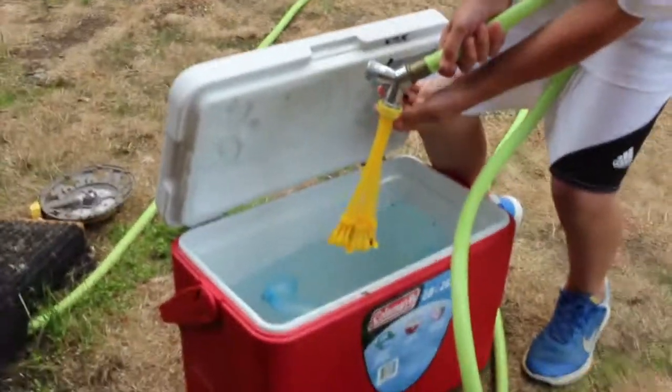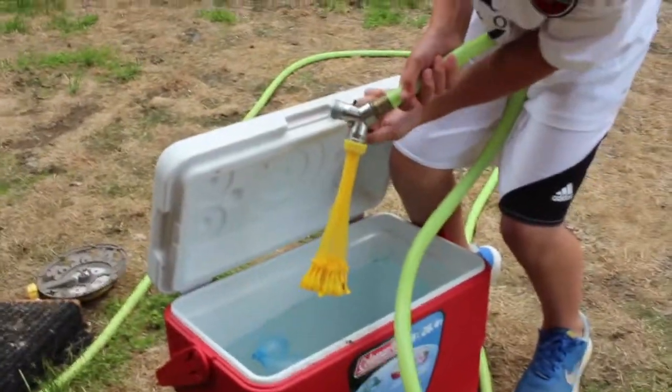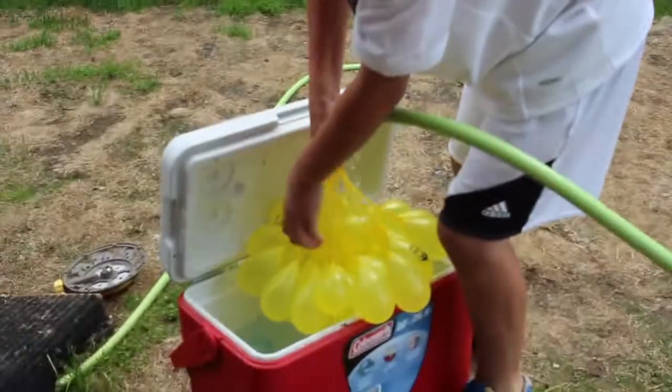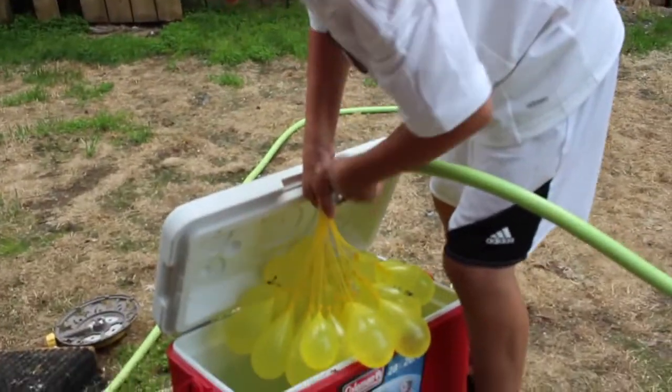Can you go turn on the faucet? It's going for 20 seconds — you got some off already.